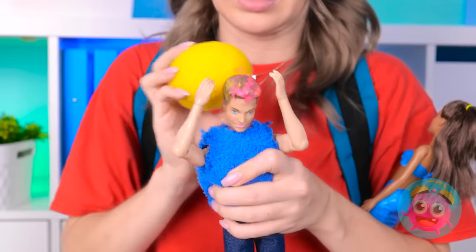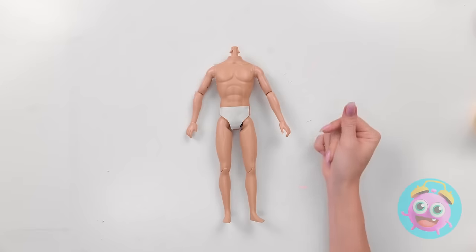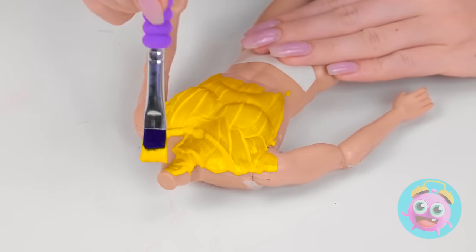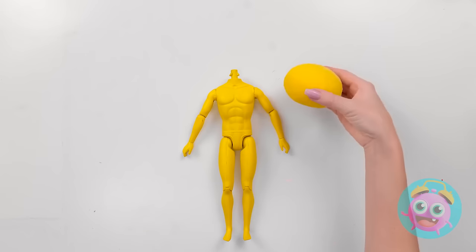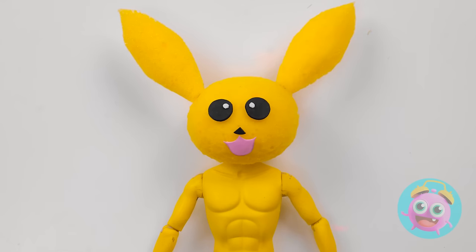Wait! I've got it! We'll fix up that head in no time! But first, a couple of adjustments! Hope you like the color yellow! Nice! Ready for your new head? There! Ears, please! Amazing!